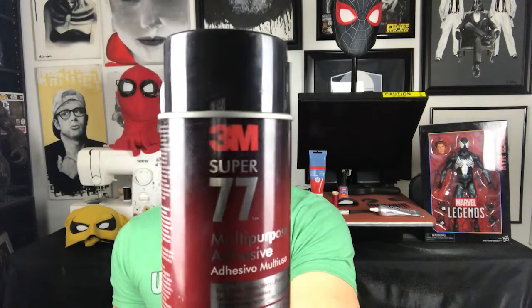The third thing you're going to need — this is what I use, not saying it's the only way, this is Mad Matt Sanchez's way to build a web pack on a budget. I used the 3M Super 77 multi-purpose adhesive, which was about five bucks. So now we're hitting 23 US dollars for a web pack, and that beats any price you're going to spend with a prop maker. Let's do this!